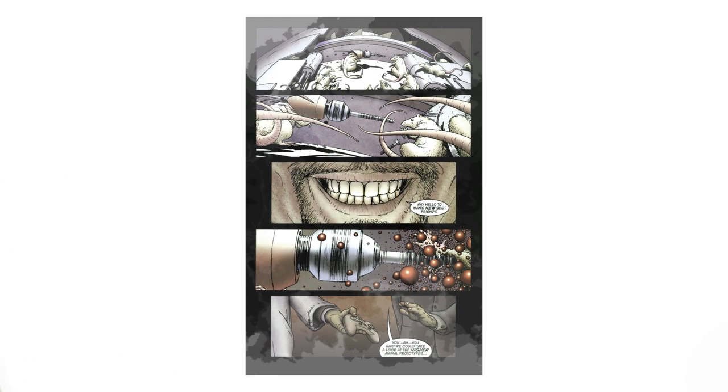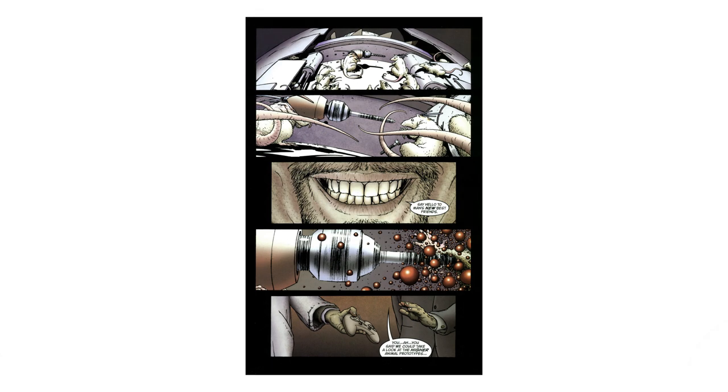WE3 is a comic about the military doing testing on animals to make them into controllable weapons. Firstly, it's really really good, but a big part of what makes it special to me is the approach taken to pull you into the story. It attempts to create a sense of reality through its use of depth.